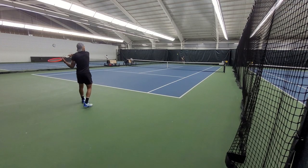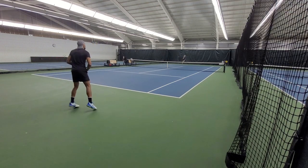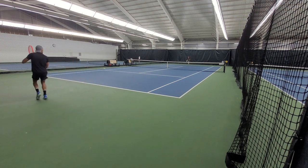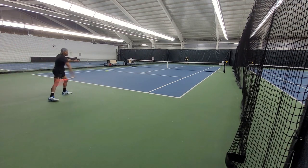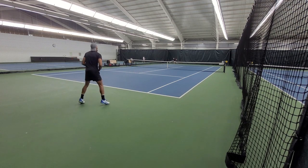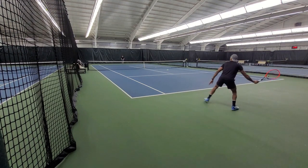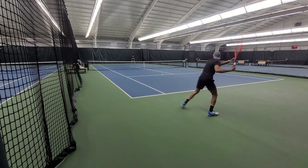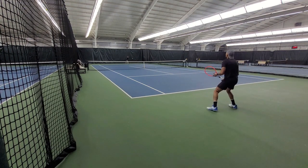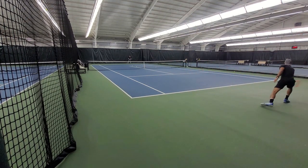For that playtest, I strung it with Head Hawk at 52 pounds. I could have easily gone to 54 pounds — that's just my personal preferences. Even though it is a control oriented racket, I found that hitting from the baseline, I could generate easy power with it. That was actually surprising to me. Also, something that I noticed is that I would get tons of control on my forehand, but a little bit less on my backhand. This is not uncommon for different rackets, but it's definitely something I noticed for my game. So if I had to give it a score from the baseline, I would give it a 7 out of 10.